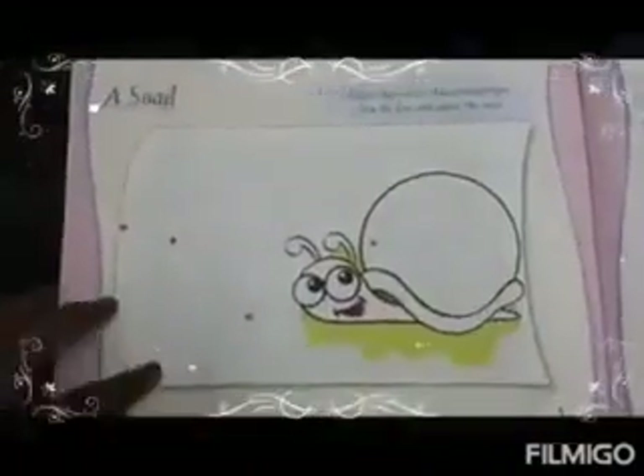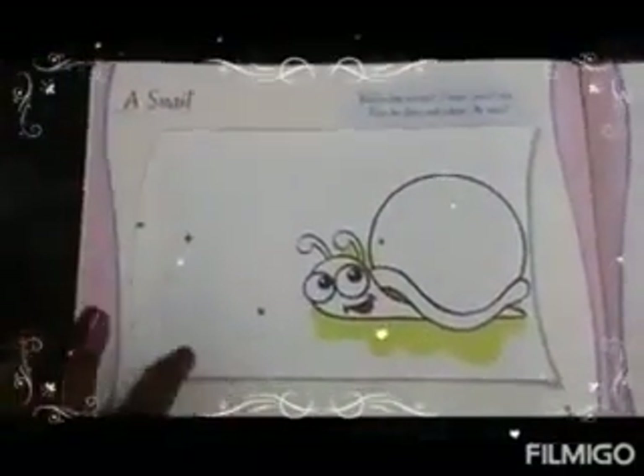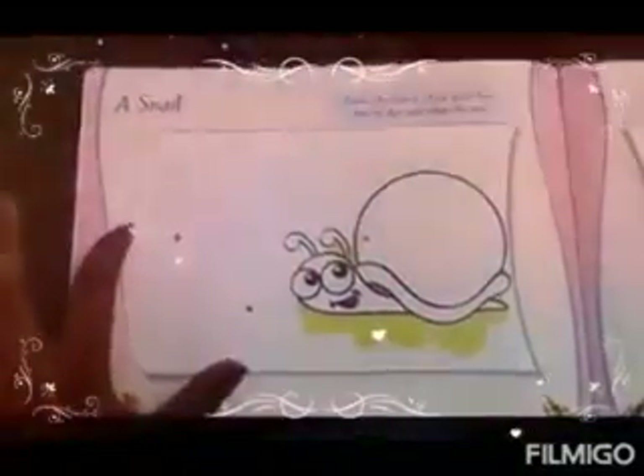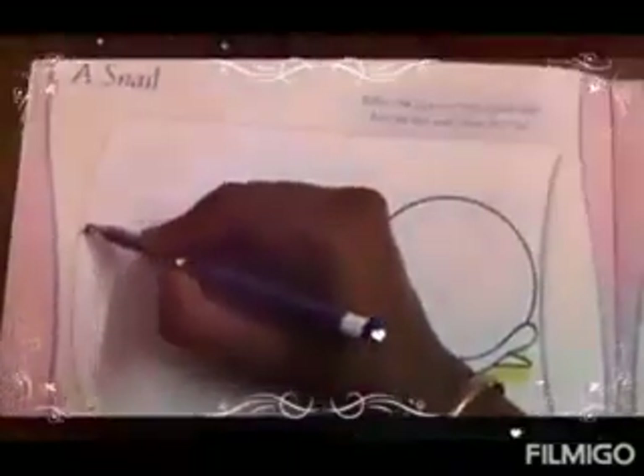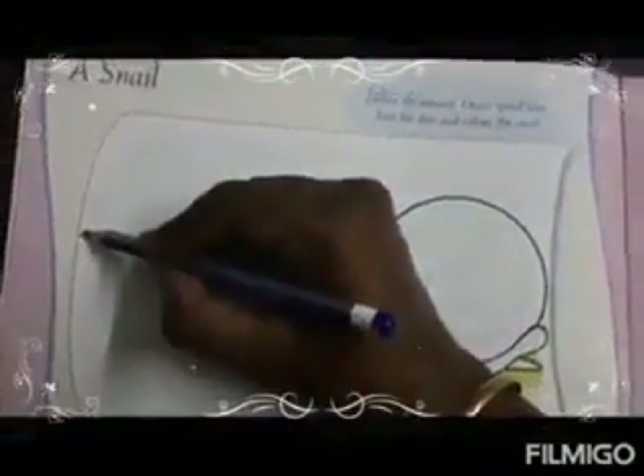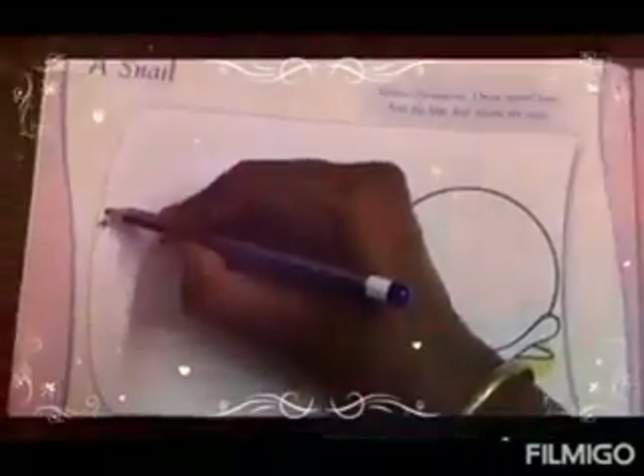Hey children, many spiral dotted lines are given here. We have to join all the dotted lines. See here, there is one arrow given here. Now we are going to follow the arrows. See children, how mam is doing. You also do the same. Follow the arrows along with the dotted lines.